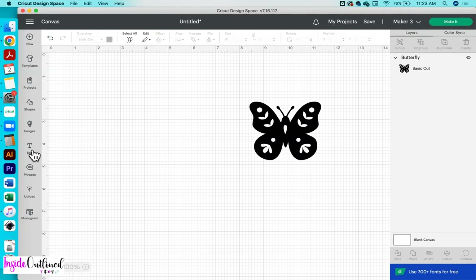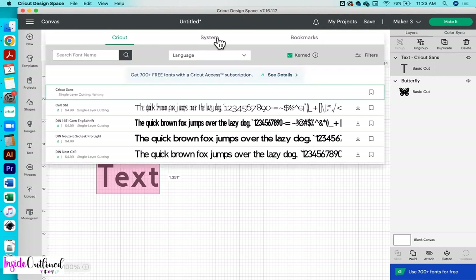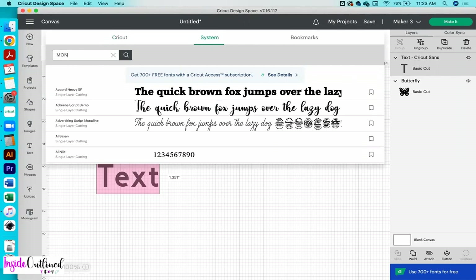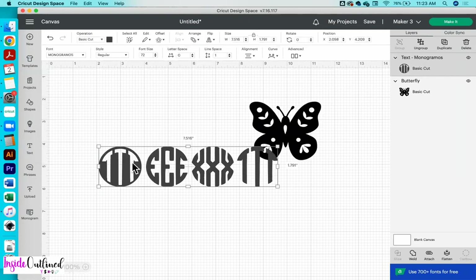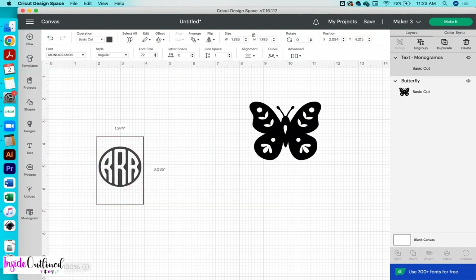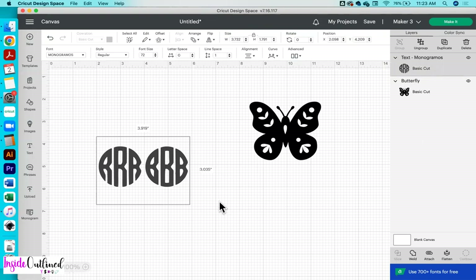Next what I want to do is to add my monogram. So I will click the text tool, and before I type my initials, what I'll do is to go to the font, click on system, and then type in monogram. I'm going to use the monogramos font and this font is from defunt.com. I will click on that one and I'm going to double click in that text and type R and B. Right now I don't like those circles around the R and B — I just want the letters. So I have my caps lock on, I'm going to turn it off and then type the letters. And that is what it looks like.